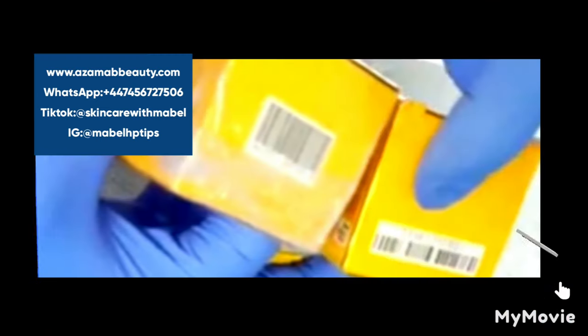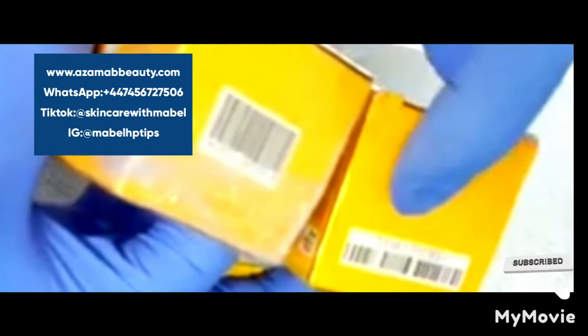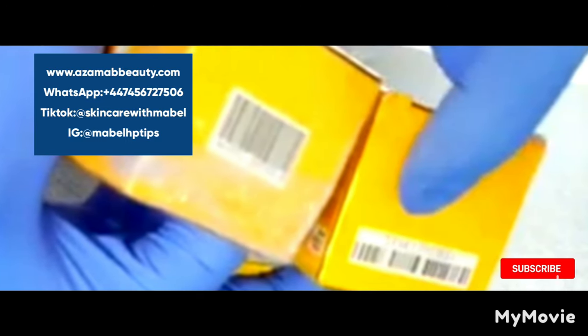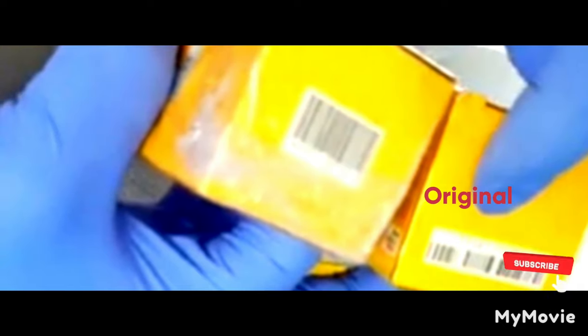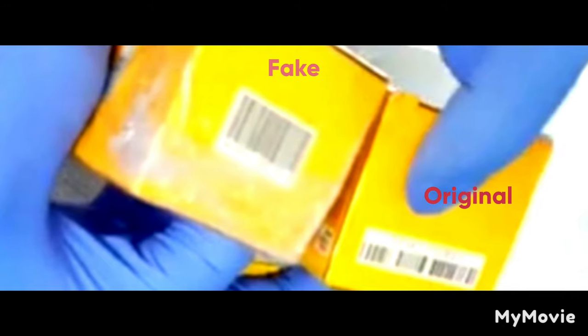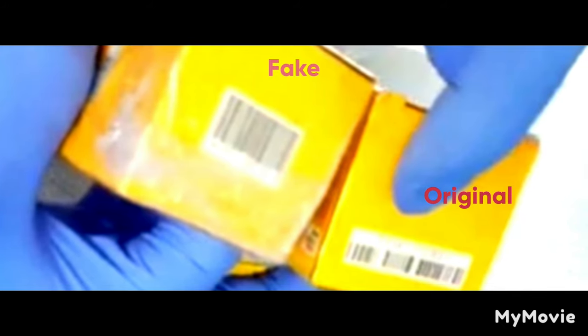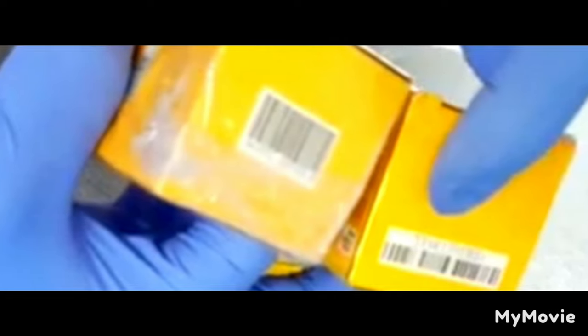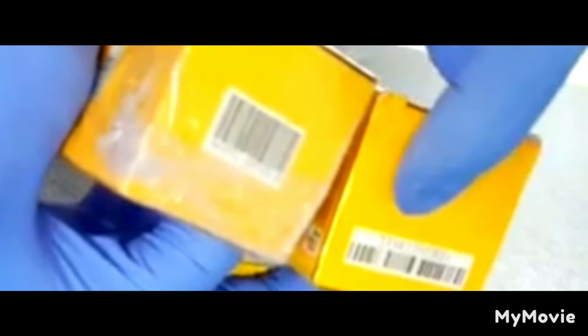Hi beauty, welcome to my channel. Subscribe if you haven't subscribed. I want to talk specifically about Pigment Do, the original one, as requested by one of my amazing subscribers. As shown on the pack — the box the bottle comes in — underneath it you can see that the serial number is visible. The left hand side is a fake while the right hand side is original.